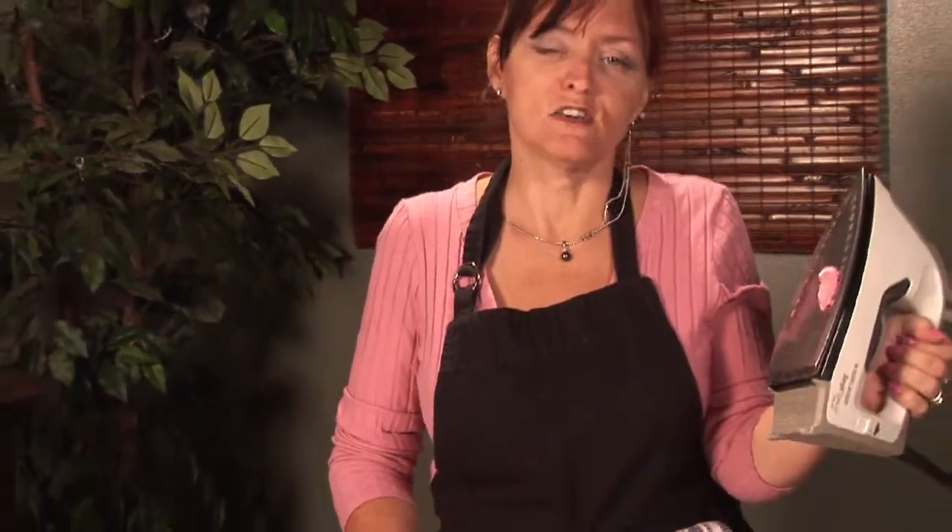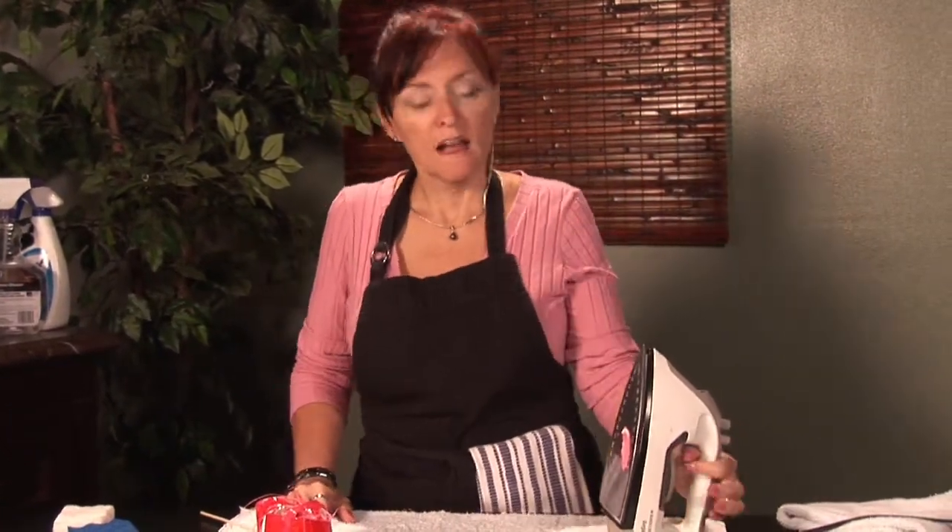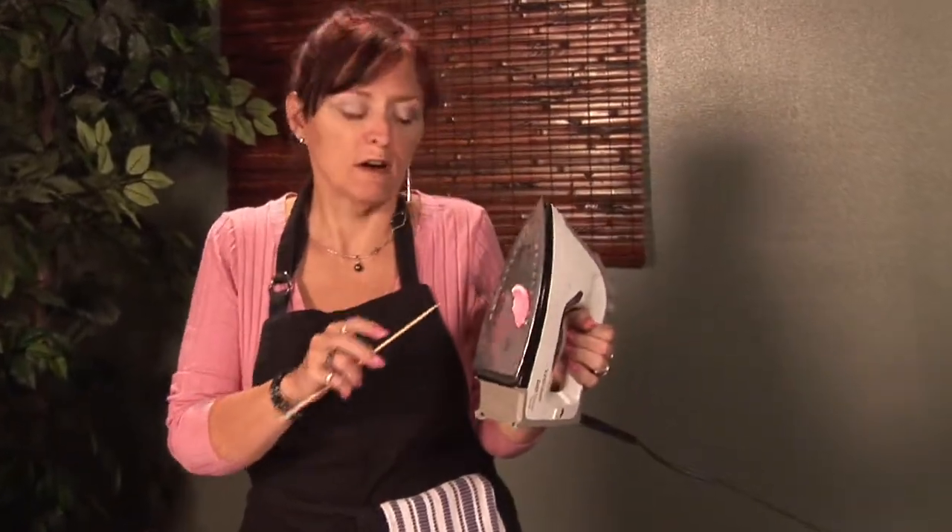I'm sure this has happened to you at least once, where you get plastic on your iron. I'm going to show you how to get rid of that. I'm Cynthia Deer, I'm with Rees Company 2, and I'm going to show you how to get the plastic off your iron.